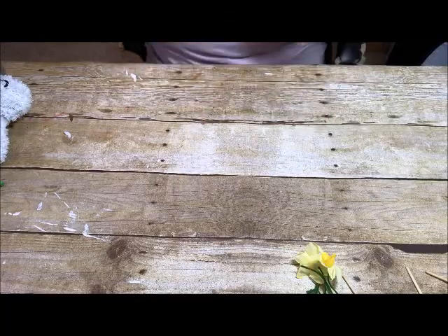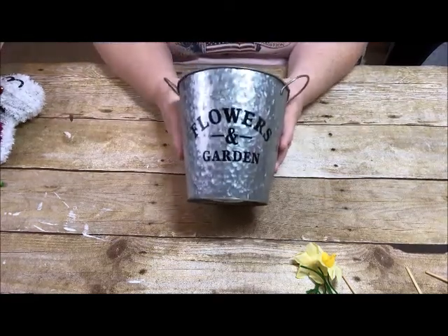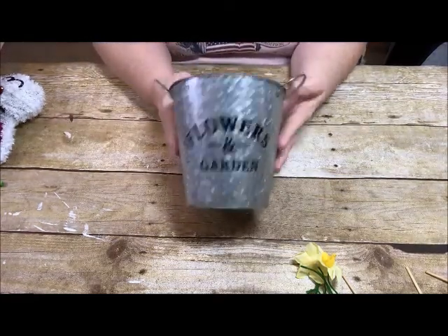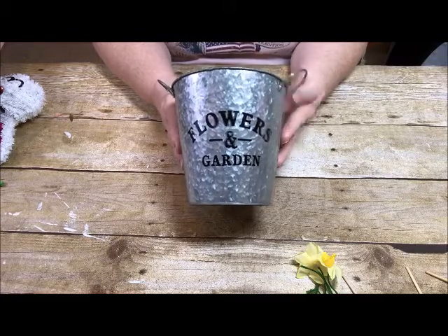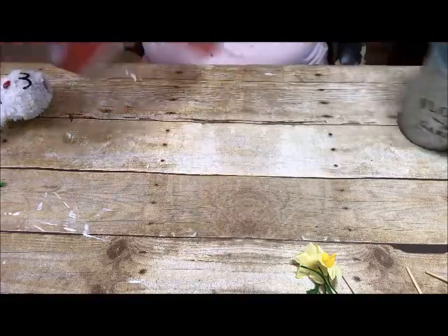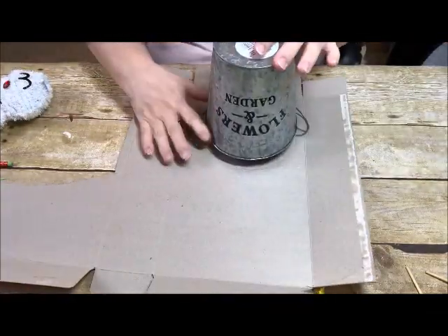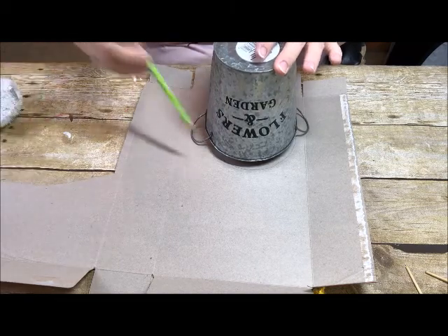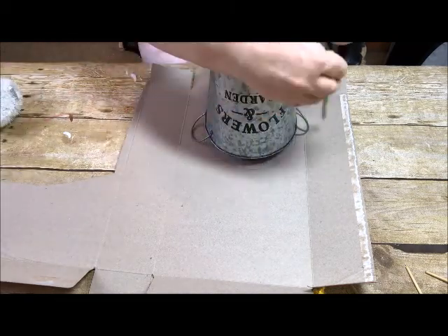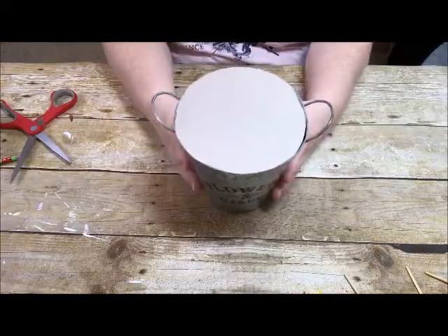The first thing we're going to do is take our container, which is adorable — it was one dollar at the Dollar Tree. It is galvanized metal, and we're going to make a top out of a cereal box. I simply laid it upside down; there are some handles so you just have to work around those. Just take a pencil and go around it, and then we're going to cut this out.